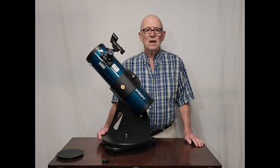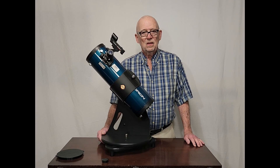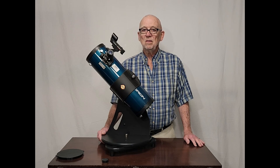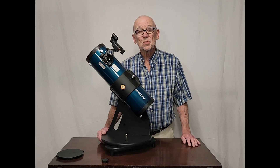Hi, my name is Dave. Today I would like to give you a review of the Orion Starblast. This is reputedly one of the finest beginner telescopes you can buy, and there are a lot of attributes and a lot of reasons why it is.